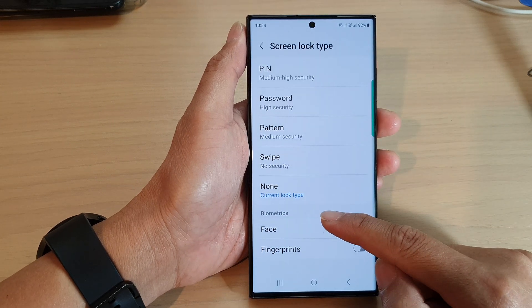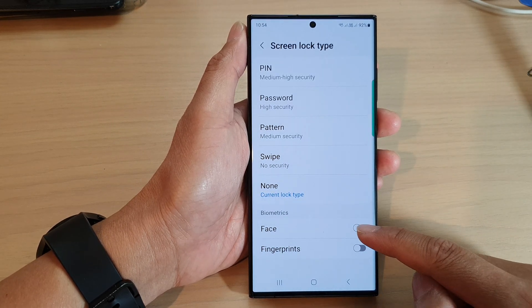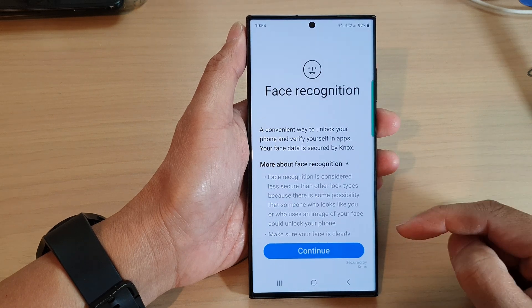Go down to the Biometrics section and tap on Face. Tap on that toggle button to switch it on.